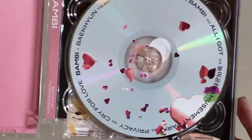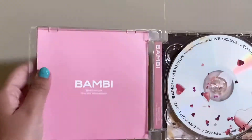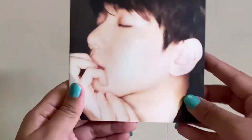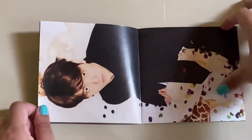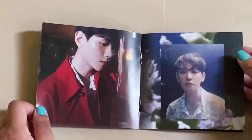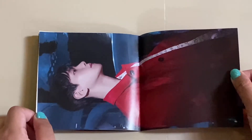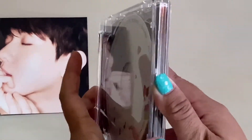SM just loves the Shiro Kiss packaging. The CD is so pretty — this looks like a Valentine's Day theme or something; it's cute. I think the photo book is in here. Let's open it — oh my gosh! Okay, here's the photo book. It's a little tiny one. I hope the camera angle is okay. Baekhyun looks so good.